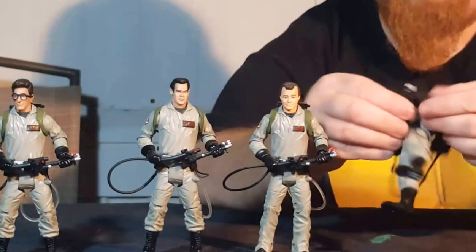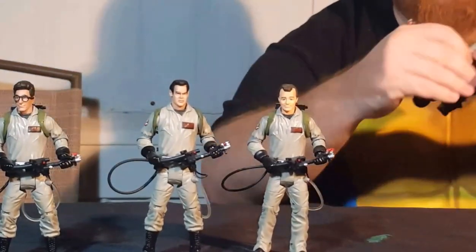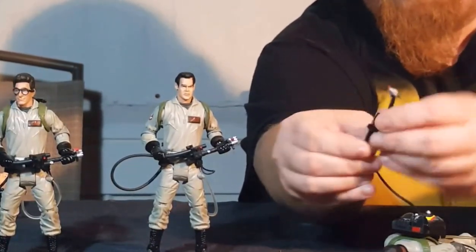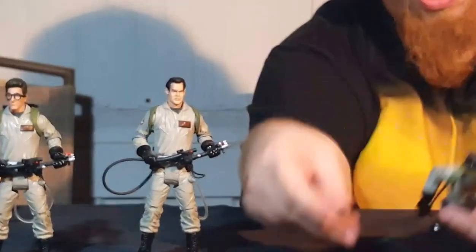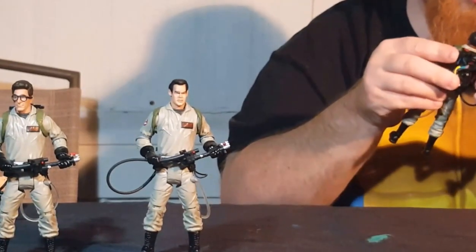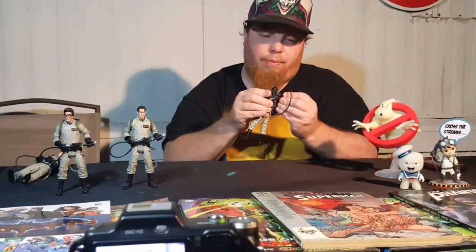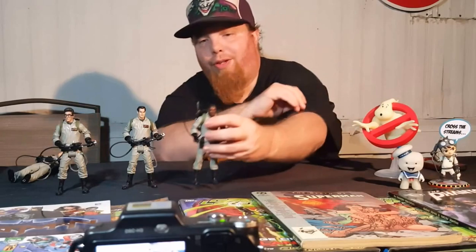And their proton wands fit in their hands very easily. They're really cool because they're very pliable — not very easy to break. The wands are very bendable, so they're not rigid and you can easily get them in their hands. They also attach to their backpacks, which I have found to be somewhat difficult. Usually if you get them in once, you can get them in each time. These are Shannon's figures, by the way. I can tell Shannon has never attempted this. There we go — fits just like that.